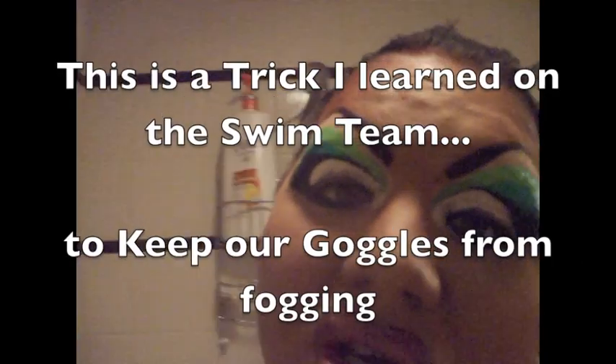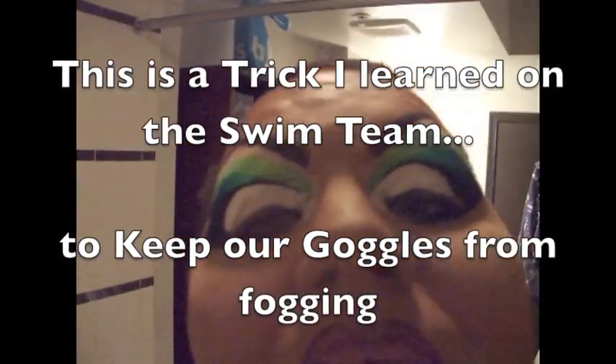Do you have a mirror that you don't want to fog up? Well, I've got the perfect trick for you. This is something I learned on the swim team.